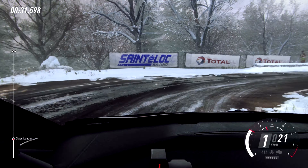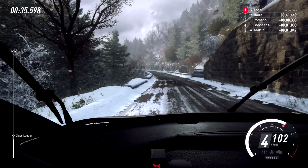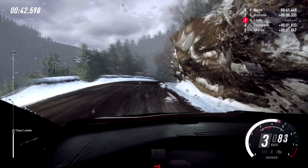Into 5 left, extra long. Into 6 right, opens over crest long, caution, tightens 4. 5 left, 50, keep right into 2 left.